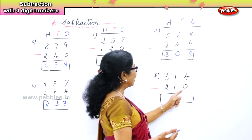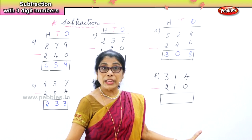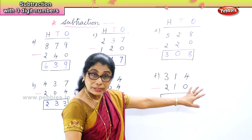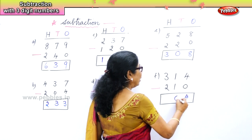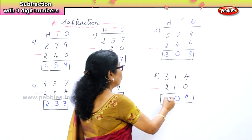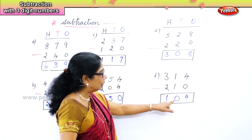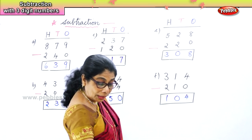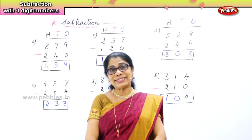Finally, three hundred and fourteen take away two hundred and ten. In the ones place, four take away zero is four itself. One take away one is zero. Three take away two is one. So: one hundred, zero tens, four ones. Today we learned subtraction: three digit minus three digit.